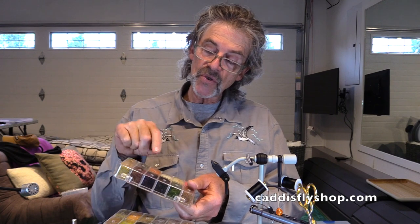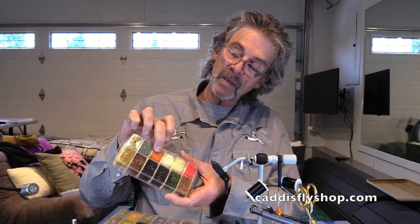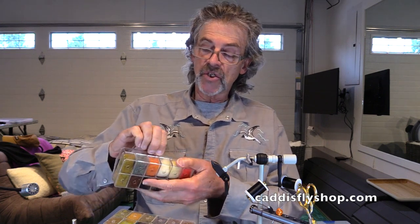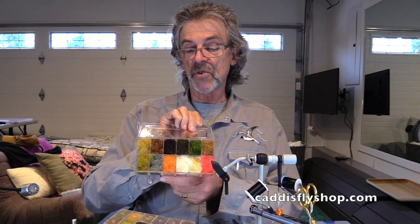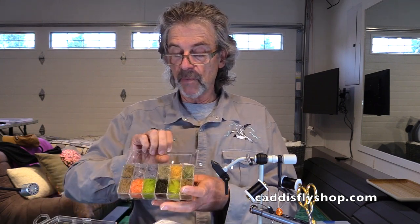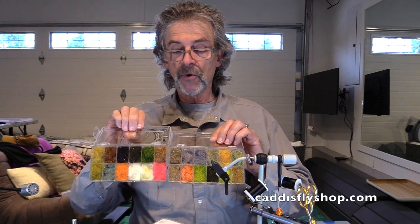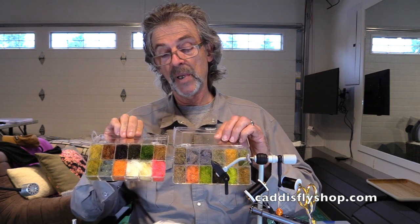The thing about these dispensers is you can pull your material out of these little holes in the bottom. Sometimes I do that, sometimes I just wind up opening them up. This is one of the assortments, and between these two, I love this material for both dry and wet flies. You can see you've got your grays, your browns, your olives, your pale oranges. You've even got this hot red that you can blend with other colors. You've got your blacks.